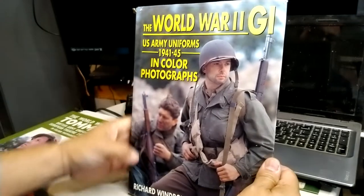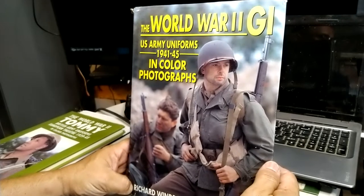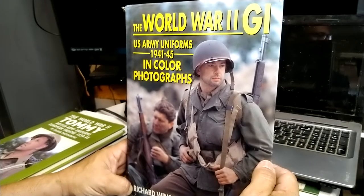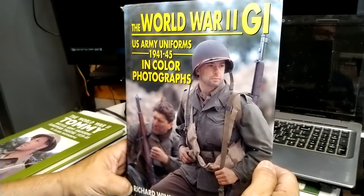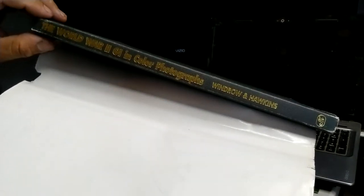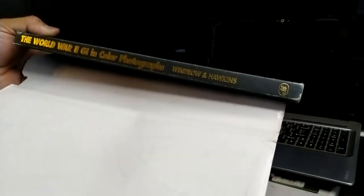Here we are again with another book overview. This book was originally printed in 1992, and I didn't get mine until about 1997 or 1998, somewhere around there before Saving Private Ryan came out. Let me show you the cover — it's black and gold. It says 'The World War II GI in Color Photograph,' by Windrude and Hawkins.